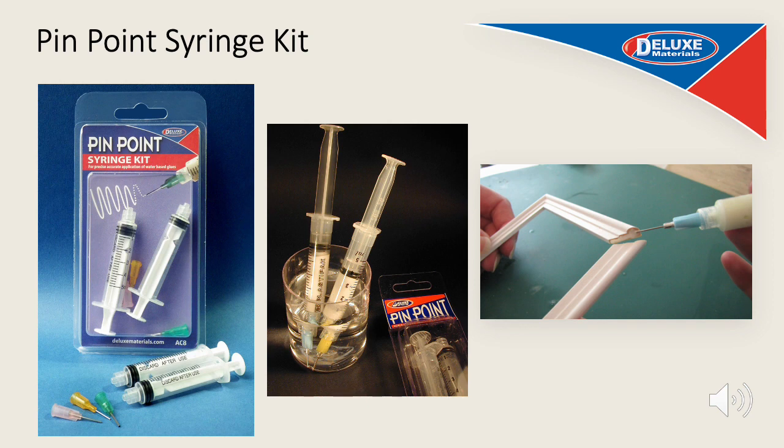The Pinpoint Syringe Kit is a pack of two dispensing syringes and three sizes of stainless steel needles for the accurate application of water-based glues like Speedbond or Aliphatic resin. They are easy to clean using warm soapy water and you can stop the tips from clogging by simply resting them on a damp sponge or in water.